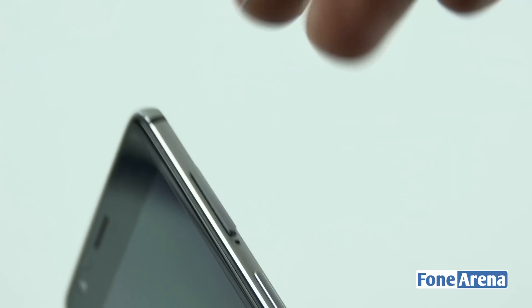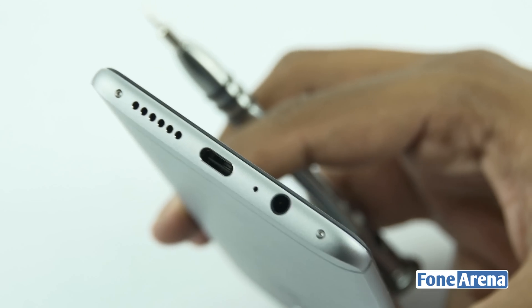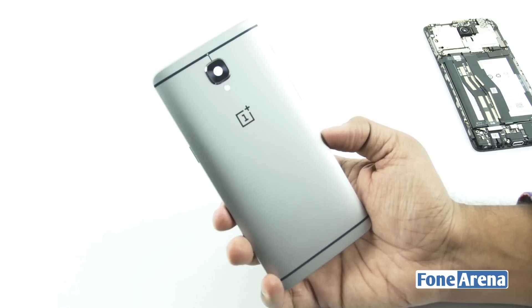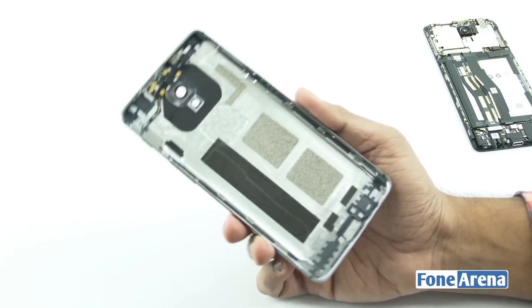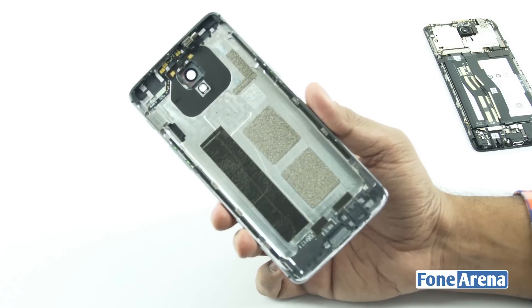So let's switch off the phone and remove the SIM card slot to start the teardown. There are two screws at the bottom. After a bit of prying with our tools, the back cover comes off loose. The back cover is a single piece of solid aluminium with no separate top or bottom parts like most other phones. Like OnePlus was advertising, we can see the back plate was indeed cut from a single slab of aluminium.